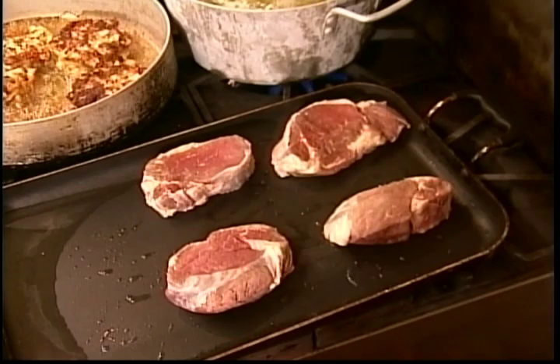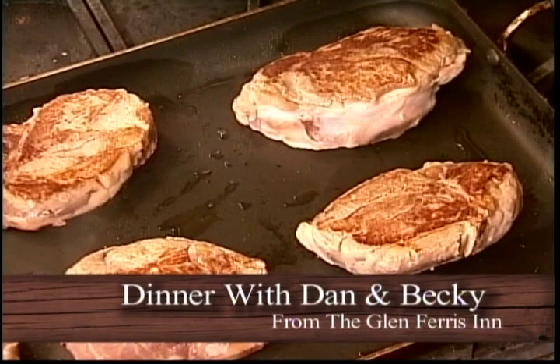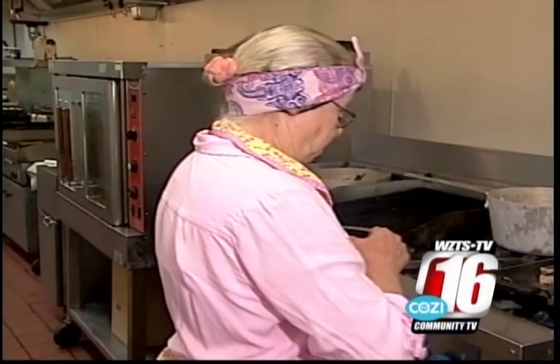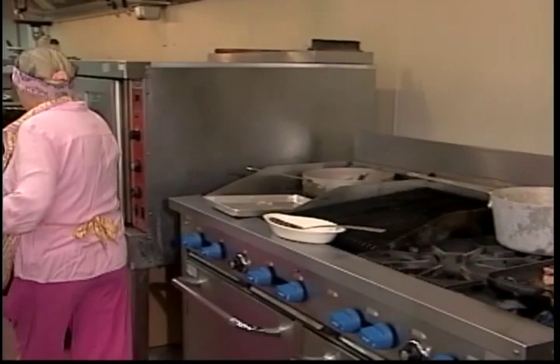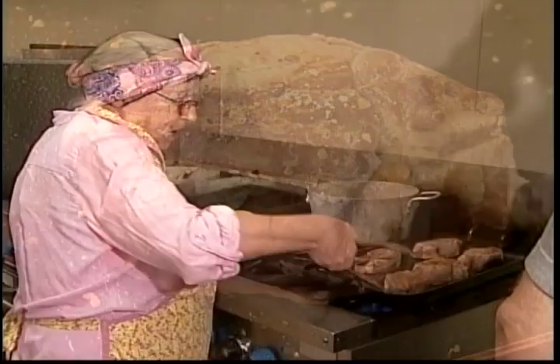We're going to turn them — they have a nice little sear. While the underside is searing, I'm going to go ahead and season the top. I need some salt. Sear the other side, then season that side too. Then I'm turning them over to Bruce.